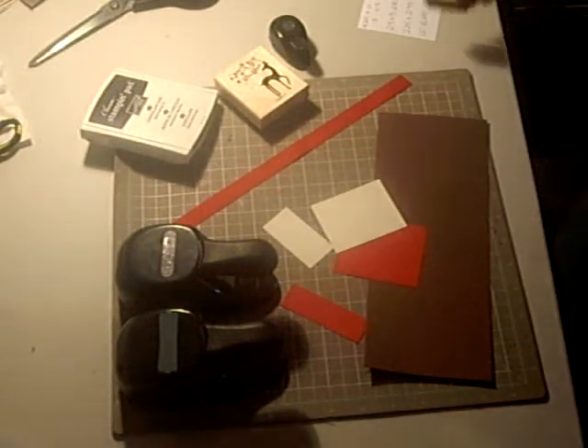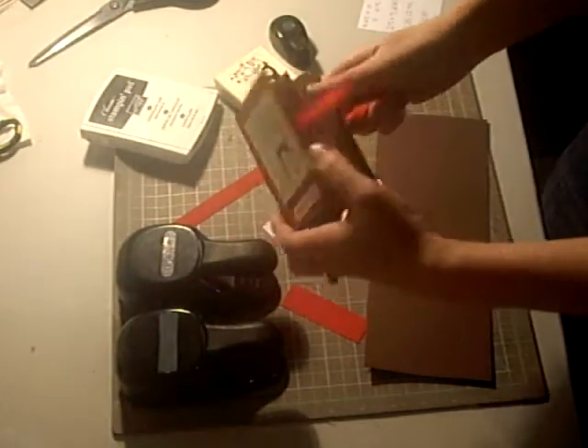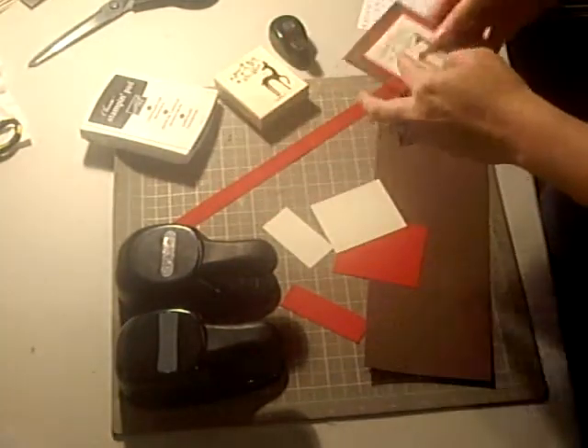Good afternoon, stampers. Today I'm going to show you how to make a really cute little gift card holder featuring the Dasher stamp set.